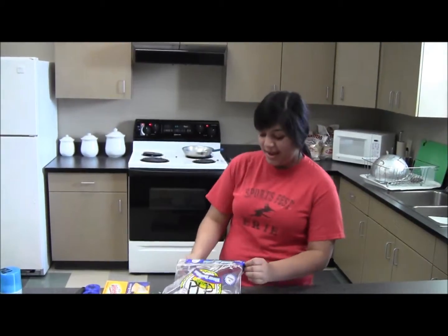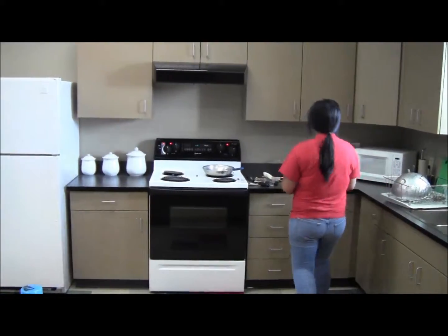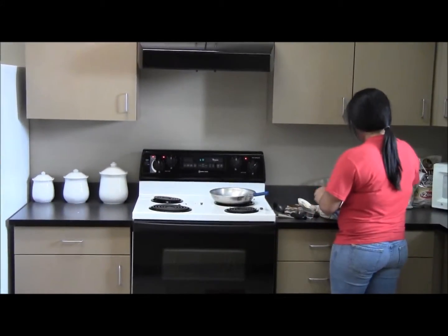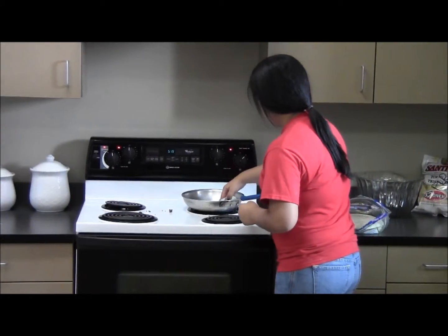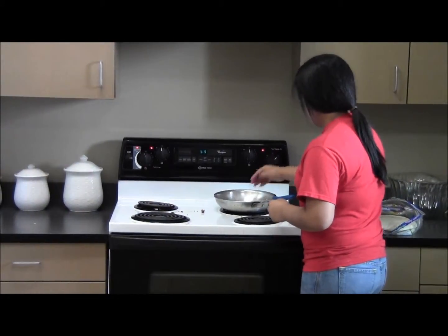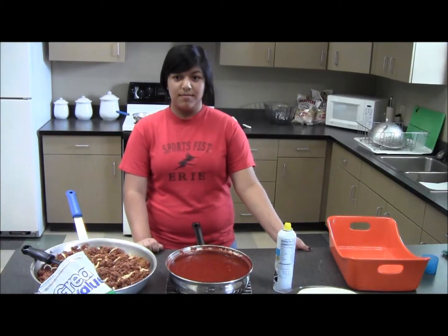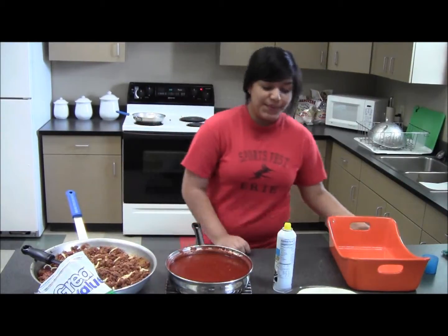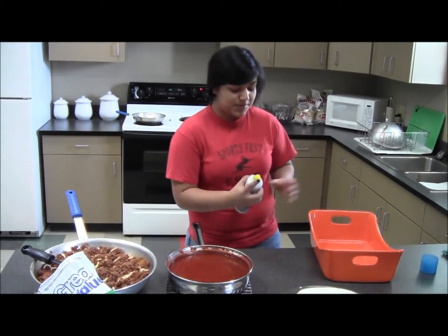I already preheated the pan and now we're going to warm up some tortillas to soften them up. Now I'm going to roll the enchiladas and the first thing you need to do is to spray your pan so they won't stick.